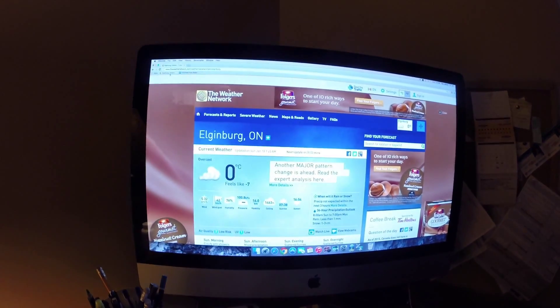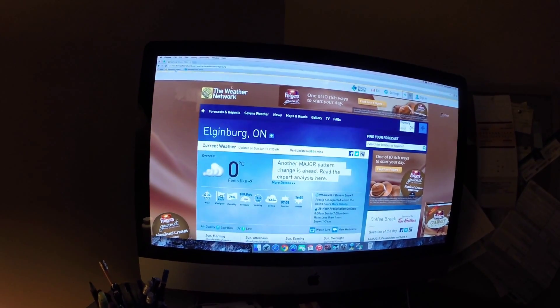I'm just on my way to work this morning and the weather's changed. It's the first chance I've been able to get that it hasn't been minus 20 or 30 degrees out. As you can see, January 18th, 7:25am, zero degrees out, feels like minus 7.